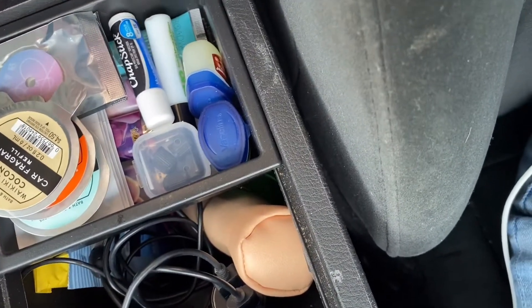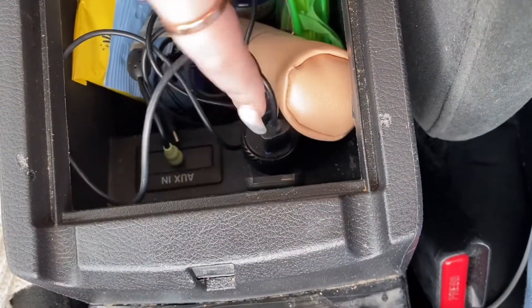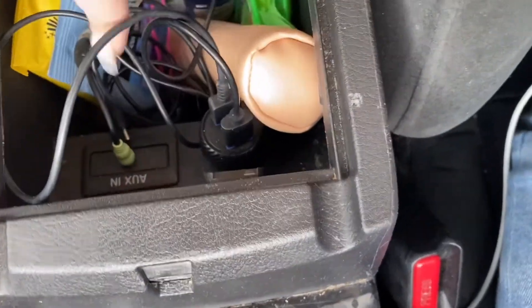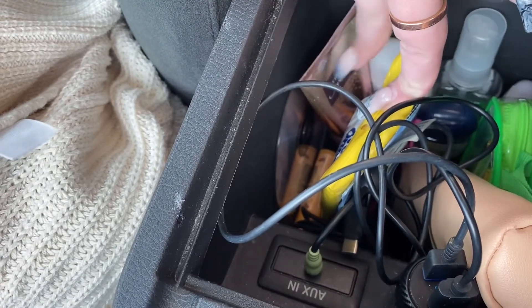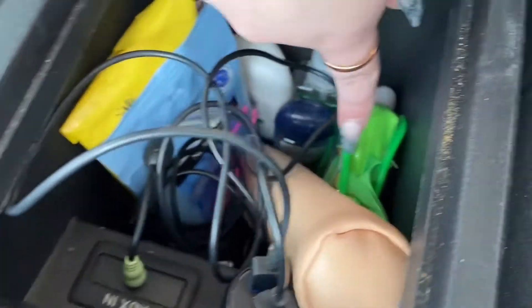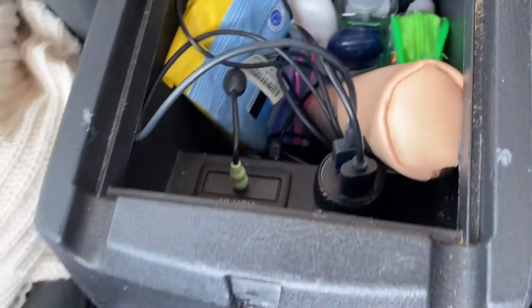I have Vaseline, lash glue, lip gloss. In here is a little pen tool case with a USB-C and an Android charger — because you never know. I also have my aux cable just in case the CarPlay or Bluetooth acts up. I have makeup wipes, wet ones, a CD, lotion, Burt's Bees, deodorant, hand sanitizers, a sewing kit with thread, needles, and a few buttons, and lash applicators.